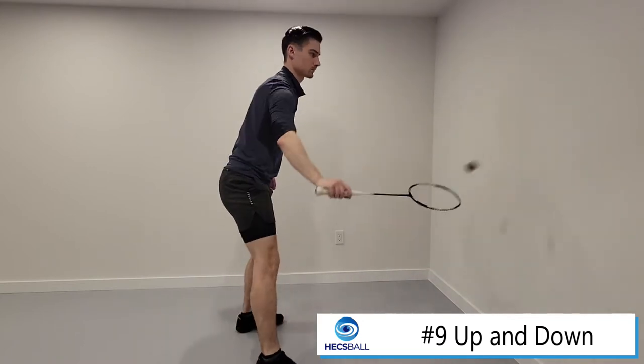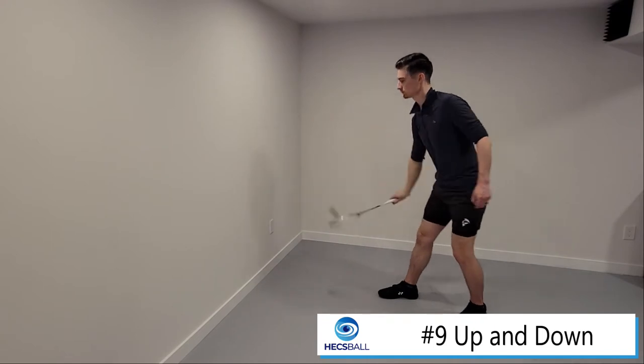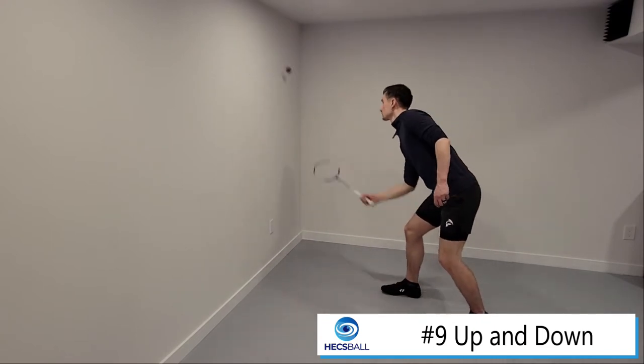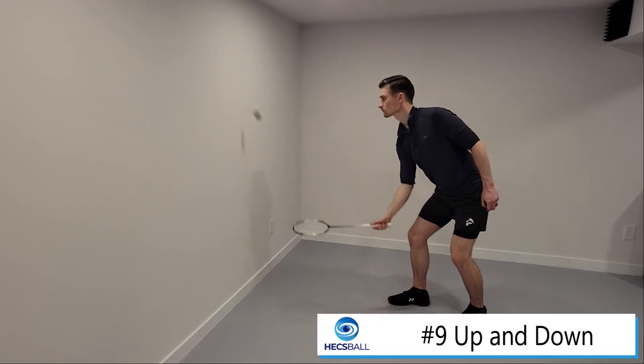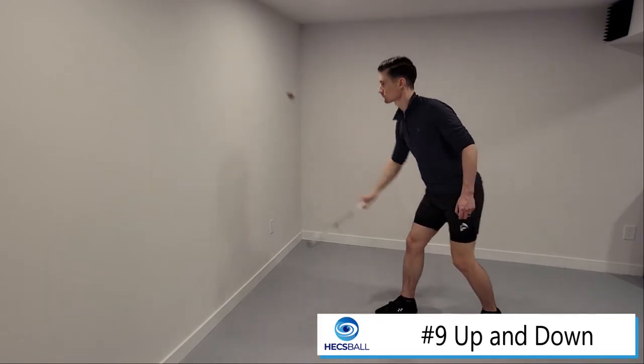For this drill, you want to start off by just hitting against the wall and then work your way up above your shoulders, and then work your way down, all the way down to below your knees. You can do so by hitting multiple shots, or you can hit a few shots just at the top and at the bottom.